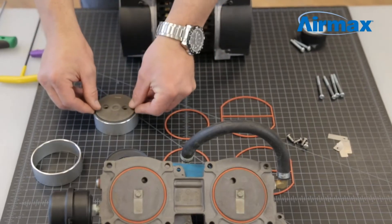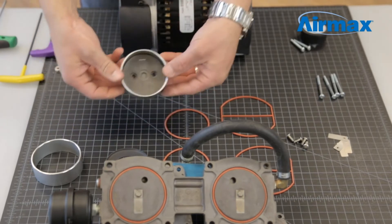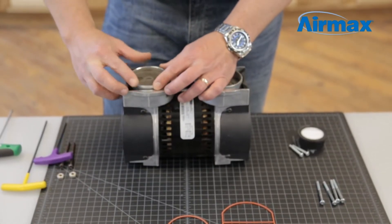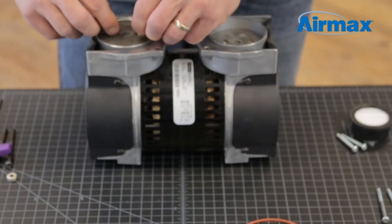Remove and discard the worn piston cup and install the new one from the maintenance kit. Firmly push the piston cup into the cylinder sleeve, then flip over to ensure the piston cup is evenly aligned. Reinstall the cylinder sleeve onto the piston, line up the holes, and use two new screws supplied with your maintenance kit to reinstall your piston cup.